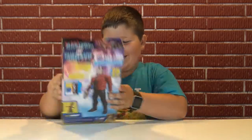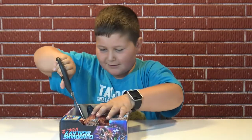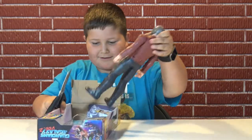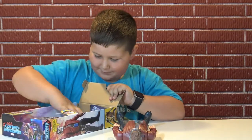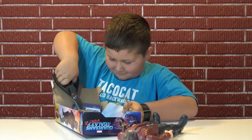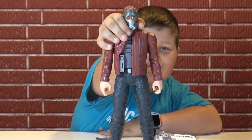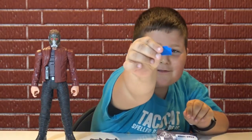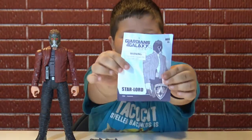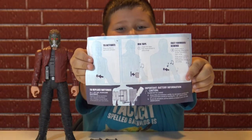Let's open this up. There we go — here is Star-Lord, but now we have to get his guns and his little tape. We have the Star-Lord action figure, we have the two blasters, and we have the tape. And we have instructions about how to put the tape in and how to put the batteries in.